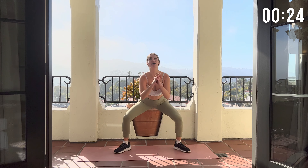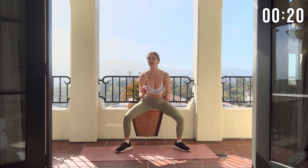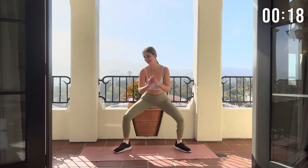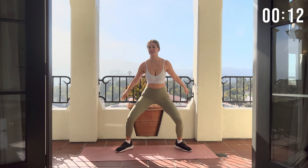This is the last 20 seconds of the workout. Come on, you've made it this far. Just a few more jumps. Remember to keep breathing.